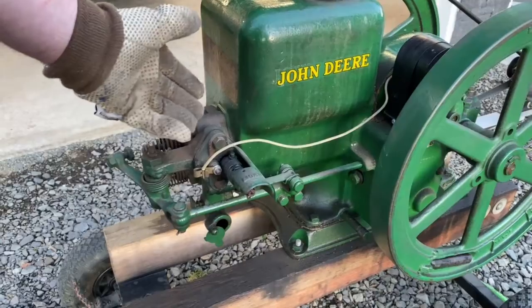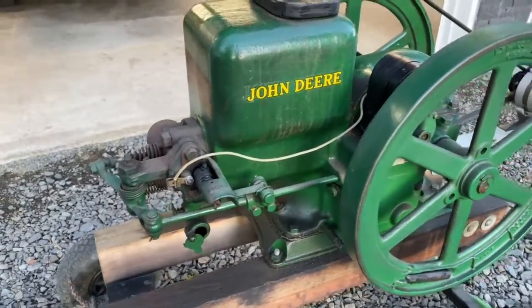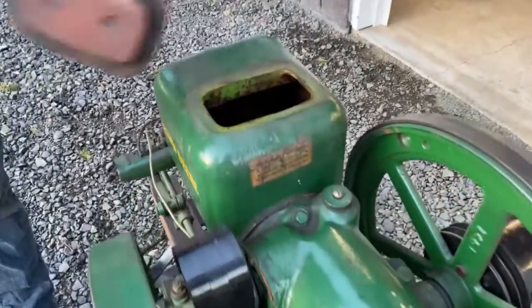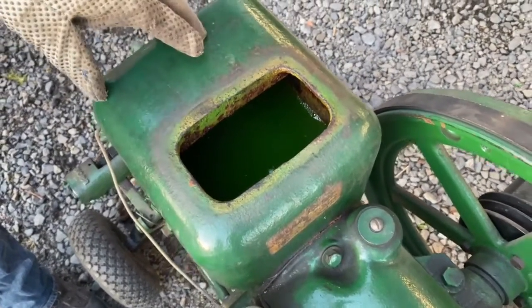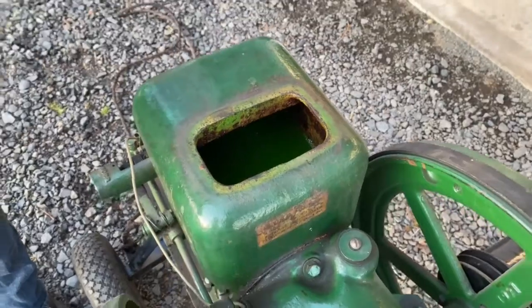The engine keeps the exhaust valve open, and when it's ready to fire the governor lets it fire. So it's pretty primitive how this works. This is the radiator tank — I've got it full of antifreeze and as it gets hot it'll of course use some of that.